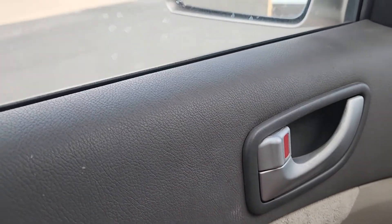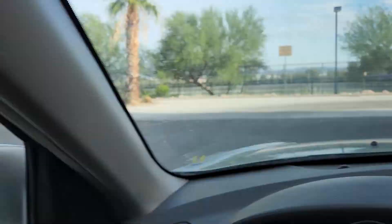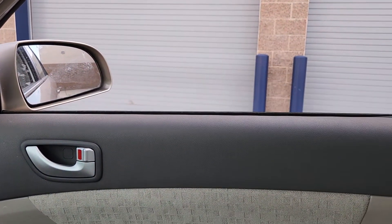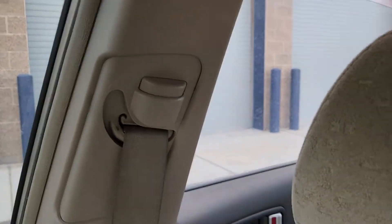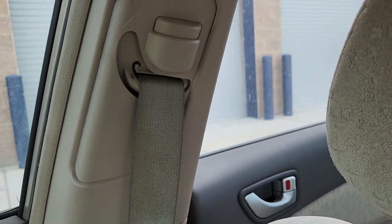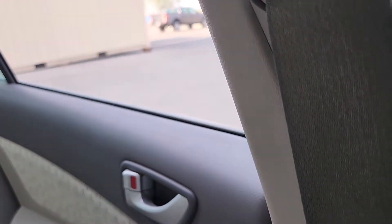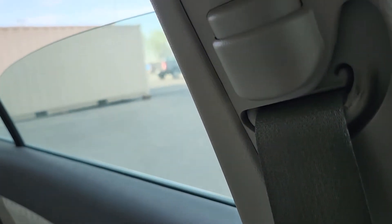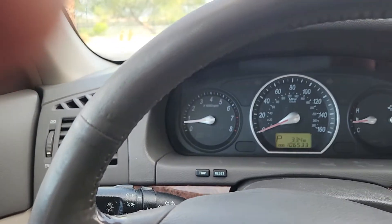I'm going to go through the vehicle and show you that everything works. There's your driver's window, there's your passenger window, there's your passenger rear. Notice that it goes all the way down — not halfway or two-thirds — they go all the way down. Also notice that they go up and down with no effort, no stopping, no shuttering, no interruption whatsoever.